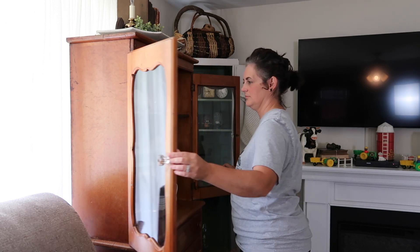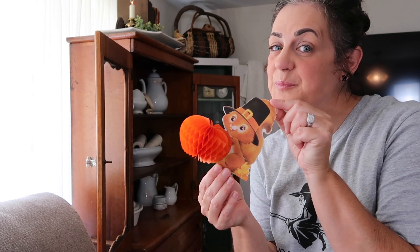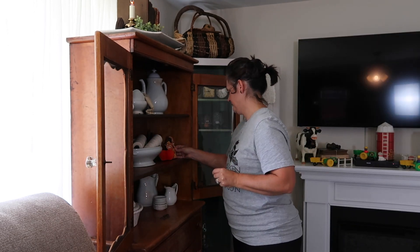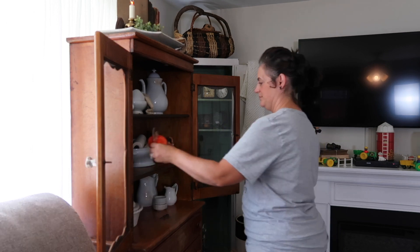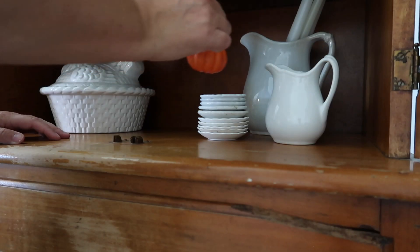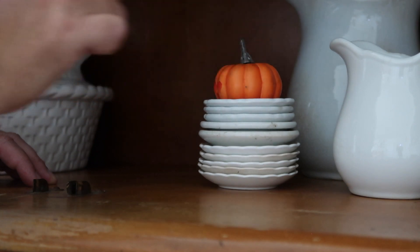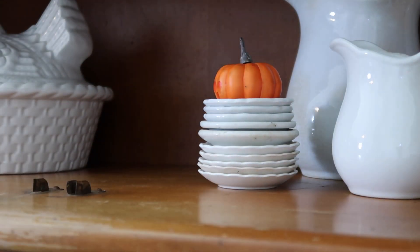Do you all remember my cute little squirrels? I love them so much. Many of you mentioned that you remember them from school and I do as well. My parents are both retired school teachers and I remember them from school too, so I thought that was great that so many of you had mentioned that.